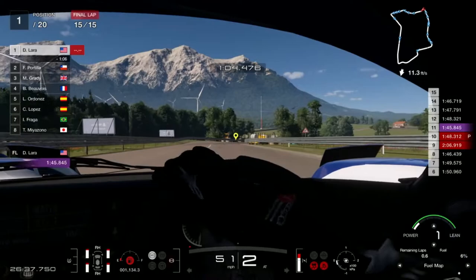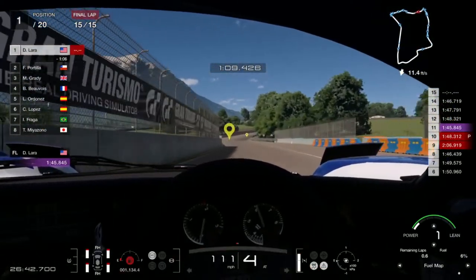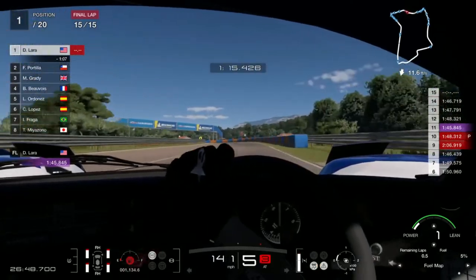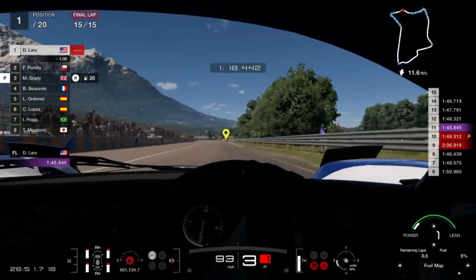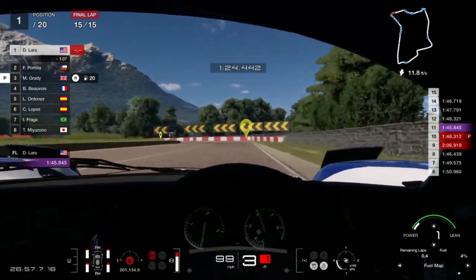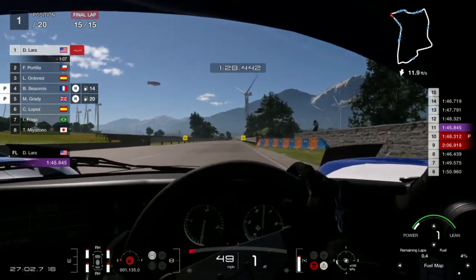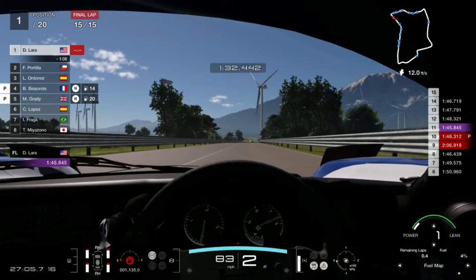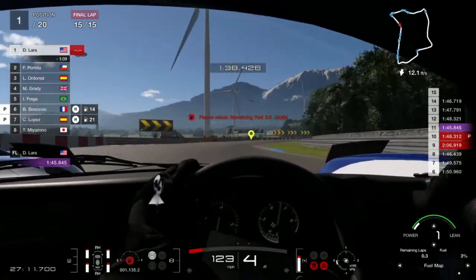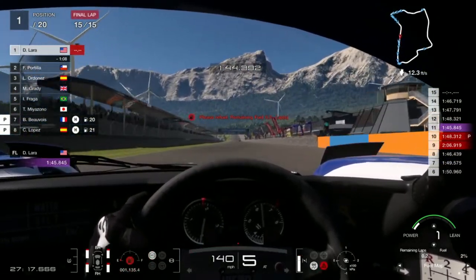These are the final turns. Remember, with Sardinia you will lose your clean race bonus if you overtake during a red flag, so be careful especially in the last few laps. The AI tends to make mistakes as tire wear makes handling difficult for them, so watch out for yellow flags so that you don't lose those clean race bonuses. As you can see, we are over a minute ahead of the competition and finishing in first place as usual.